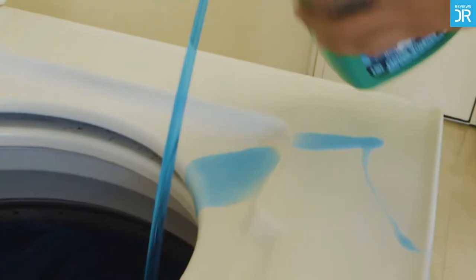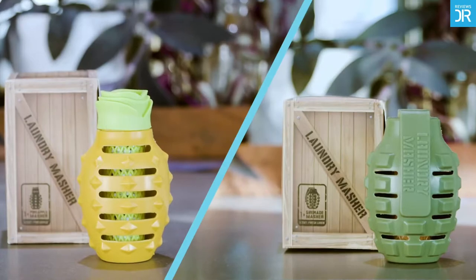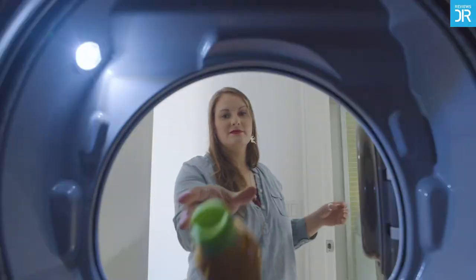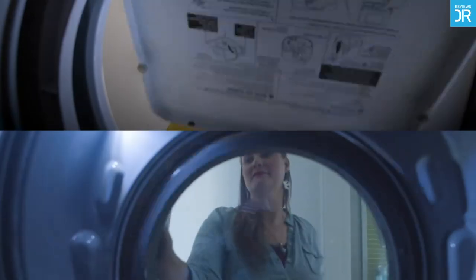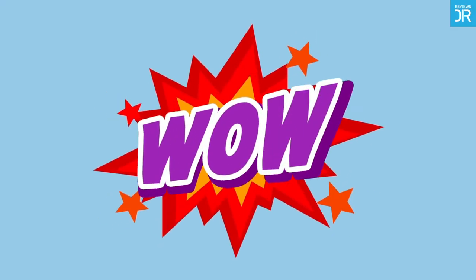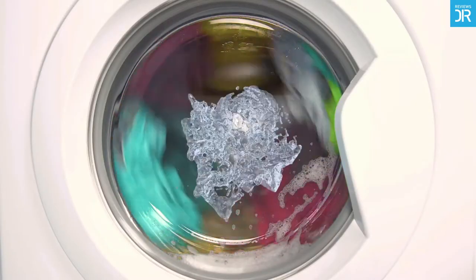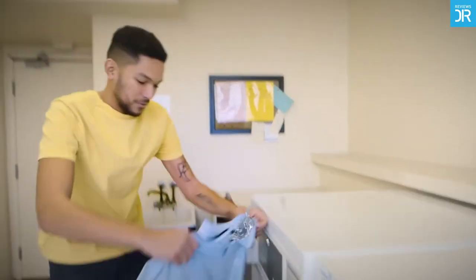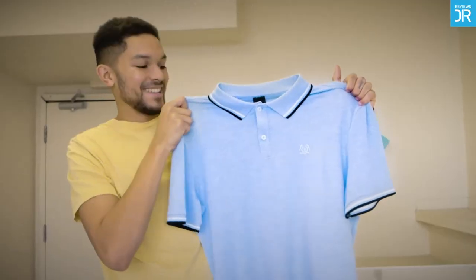Laundry can be a hassle and expensive. Make your life easier with Laundry Masher. It's simple — just throw it in with your laundry and nothing else. It's eco-friendly and you can reuse it up to 200 times. Laundry Masher contains nano silver infused ceramic beads that kill bacteria and odors.